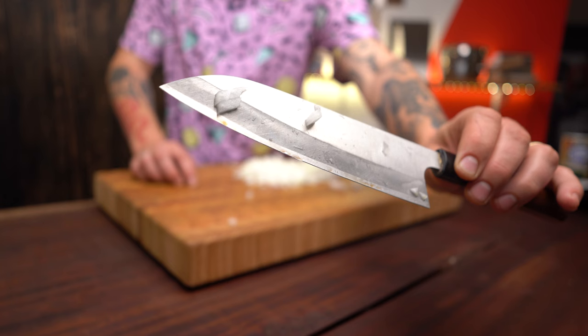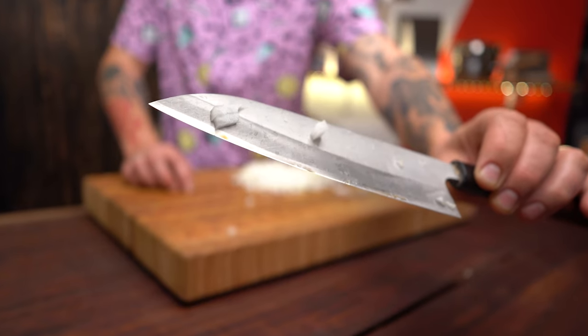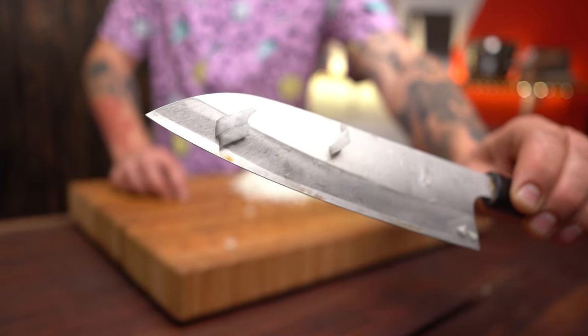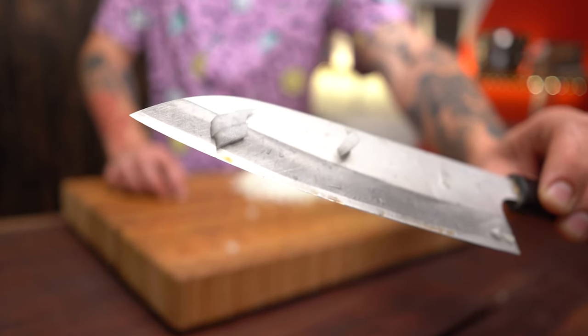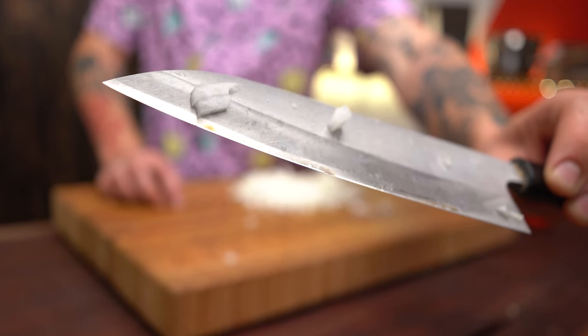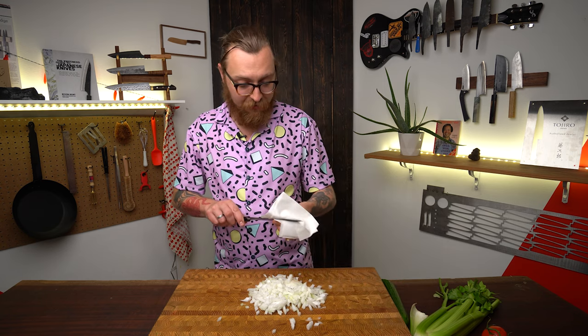Check it out — in the time it took me to explain that, maybe a minute, this knife is already starting to rust. If you look closely at the blade, it's starting to turn a brownish orange color. Again, those warm colors are not what you want — that is rust. If I let this knife sit for another hour, several hours, or overnight, it would get really rusty. But don't let that make you afraid — you can just wipe the blade off, and that's going to help the patina build up faster.